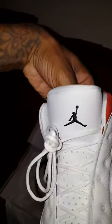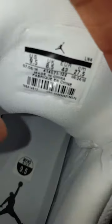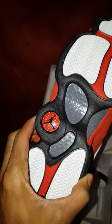Tall. Black Jumpman. White inside. Look at the other shoe — carbon fiber. Red Jumpman.